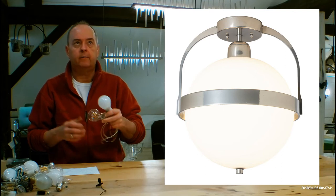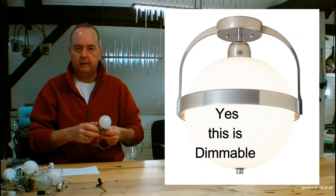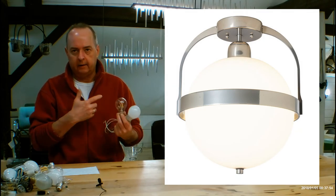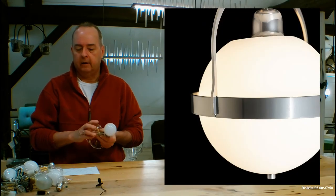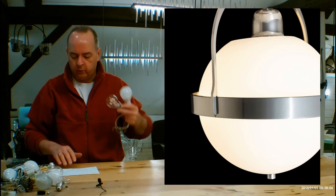You also get to choose the color of the light coming out of those LEDs. This is 3000 Kelvin — it's a nice warm light, which I tend to like; it makes that white glass look really pretty. If you want it a little cooler, it's called Daylight, and that's 4000, 5000, or 6000 Kelvin, which is super on that bluer, whiter light. I tend to like the warm incandescent look.